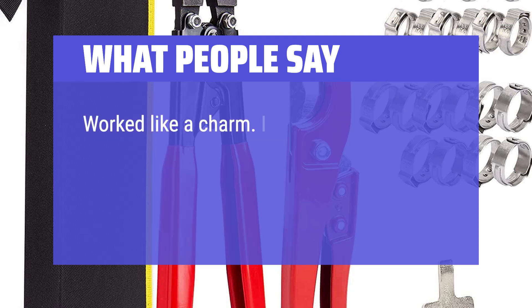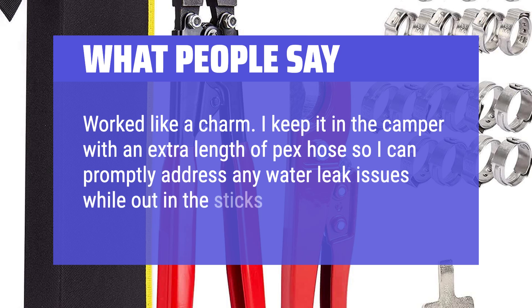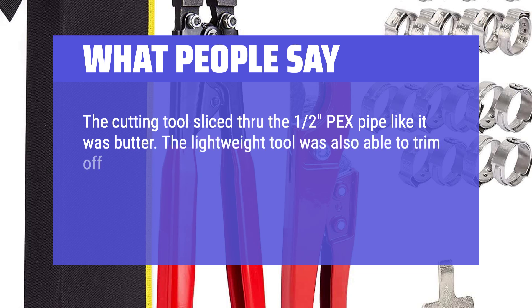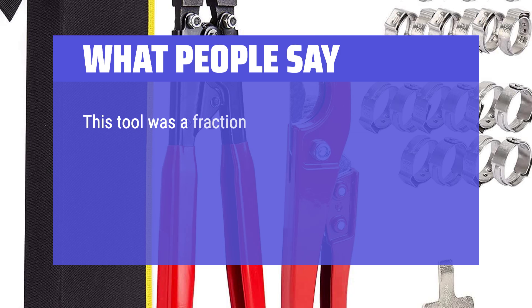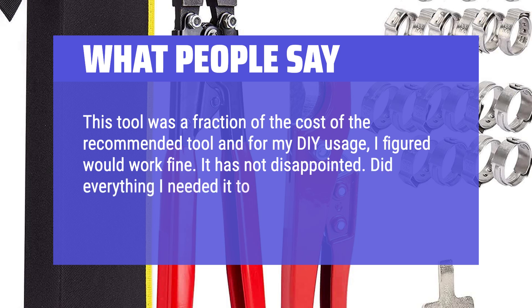What people say: worked like a charm. I keep it in the camper with an extra length of PEX hose so I can promptly address any water leak issues while out in the sticks. The cutting tool sliced through 1/2-inch PEX pipe like it was butter. The lightweight tool was also able to trim off one-eighth of the PEX without slipping if you keep a steady hand. The crimps were clean and did not disengage until the crimp was complete. This tool was a fraction of the cost of the recommended tool and for my DIY usage it has not disappointed. Did everything I needed it to — coming with the cutter and clamps was a bonus as well.